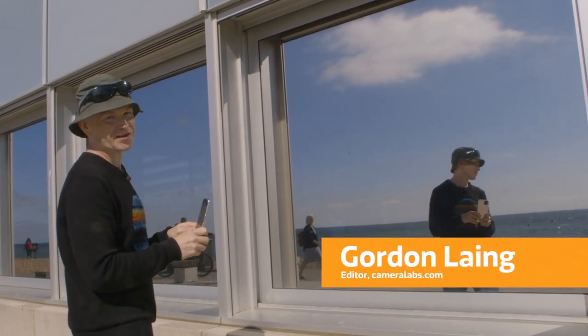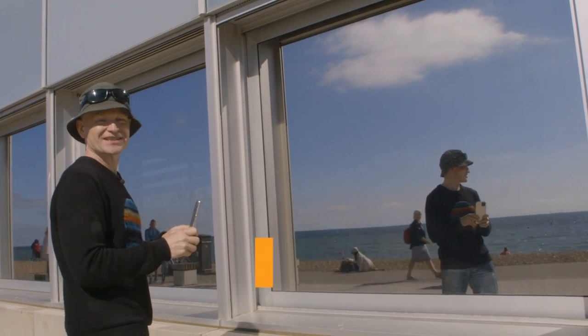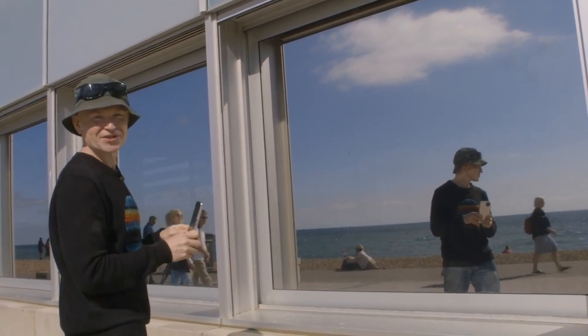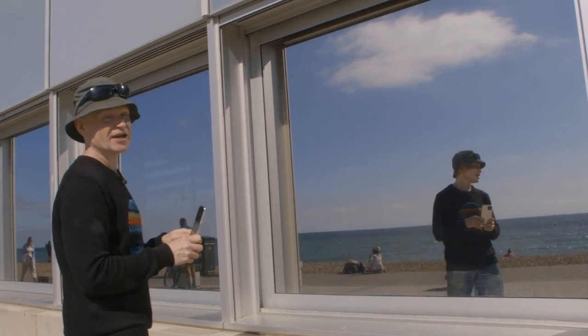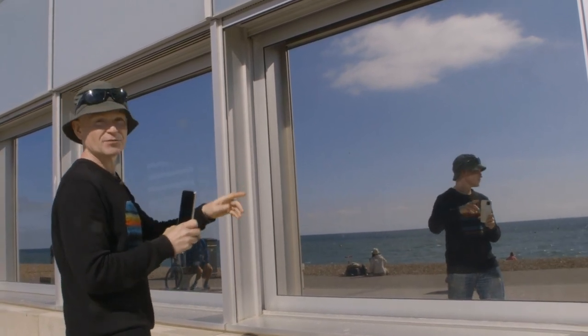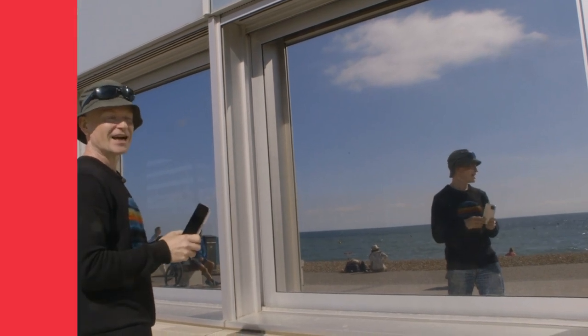The reflected selfie has become a bit of a classic in modern mobile portrait photography. But there's no need to wait until you're at a bathroom mirror to do it. If you pass a nice-looking reflection when you're out and about, why not give it a go? And the thing that really drew me to this particular reflection was the expansive sea behind me.